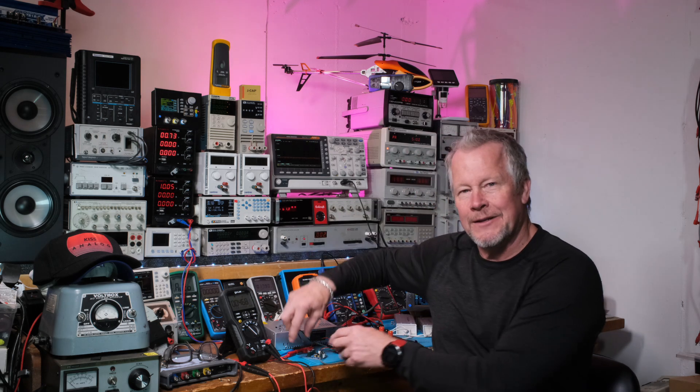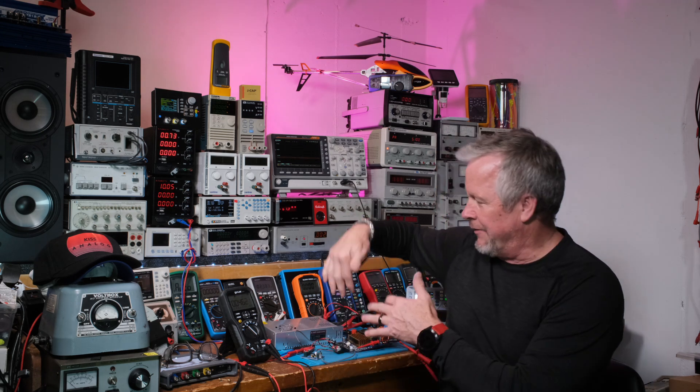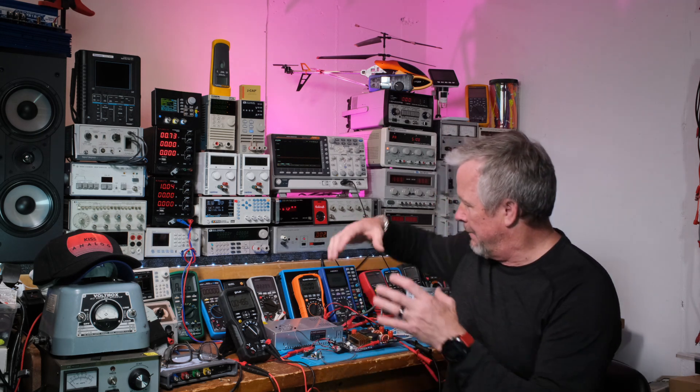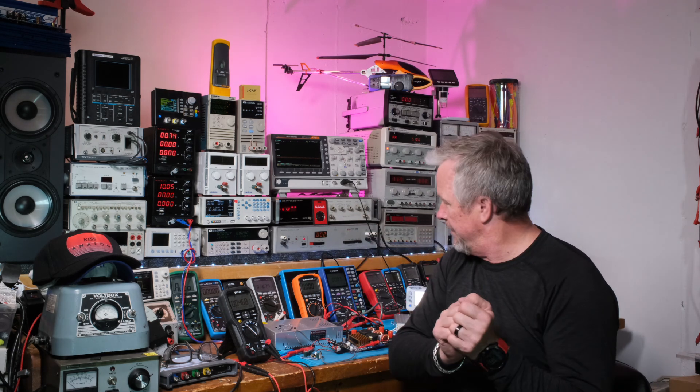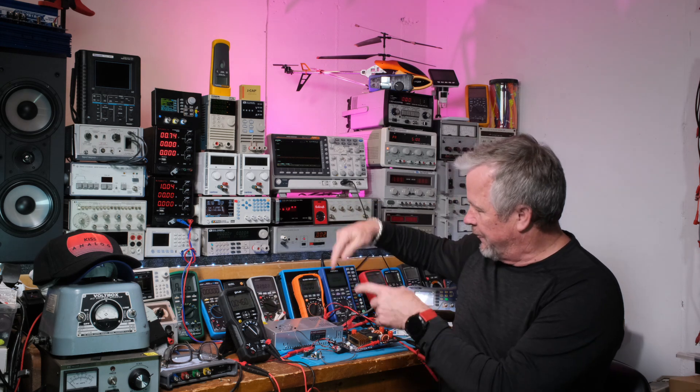Hey guys, Eddie Aho here with kissanalog.com. Today's just a quick video — I'm adding a little preamp board to my Class D, the TPA3255. It's a 300 watt plus 300 watt, though those aren't the real specs. Check my earlier video, I'll put the links down below — there's a playlist going on with this amp. I'm gonna put it into a box, which I showed in a previous video.